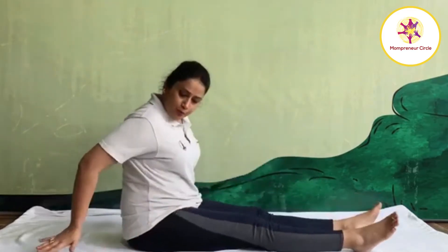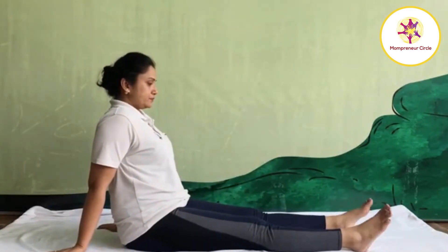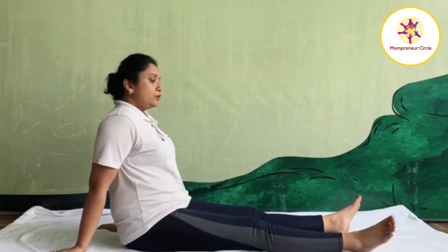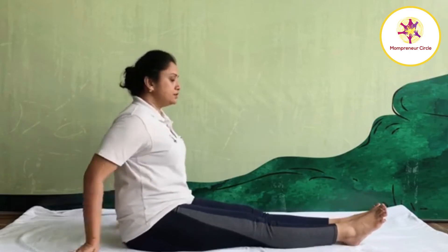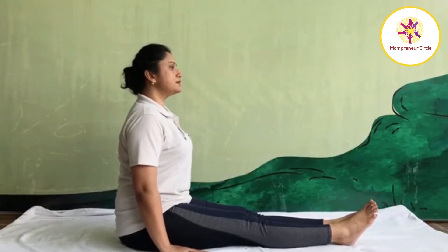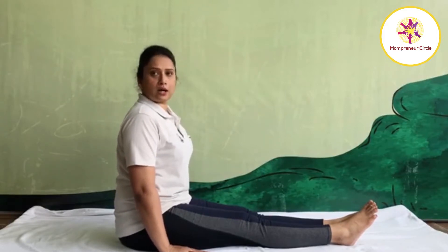First, stretch your both legs forward. Place your both palms back side. Shake your legs. Prepare yourself for asanas practice. Now take starting position. Join your legs together. Sit straight. Place your palm beside of your buttock. This is starting position. We are going to practice Vakrasana, Spinal Twisting Asana.